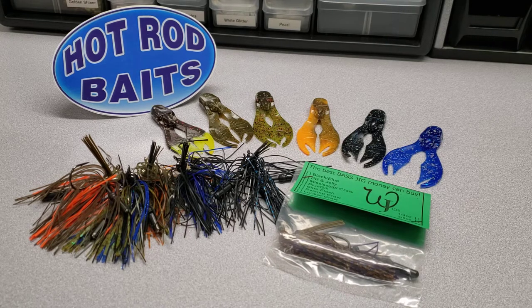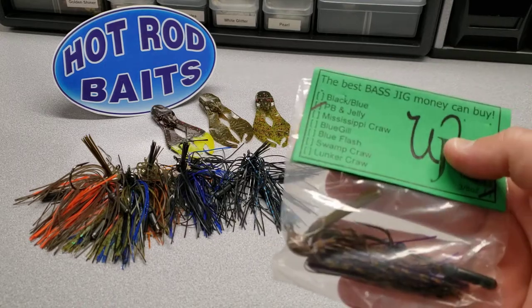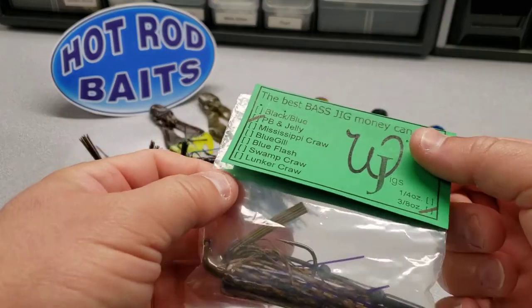Let's focus in on the jigs first. Wigs Jigs — Jim Wiggins from Central Iowa has been making bass jigs for over 25 years. We've partnered with him the last several years to bring you one of the best jigs that you can buy for around $3.50. Let's take a look at what you're going to get when you purchase the Wigs Jigs from Hot Rod Baits.